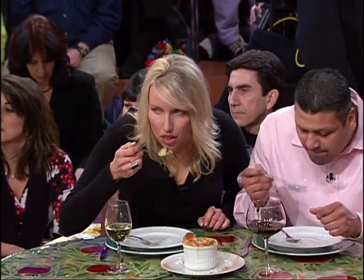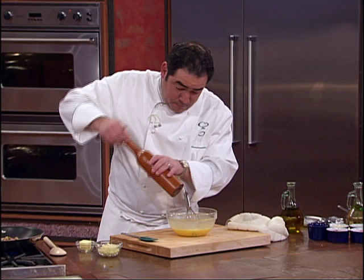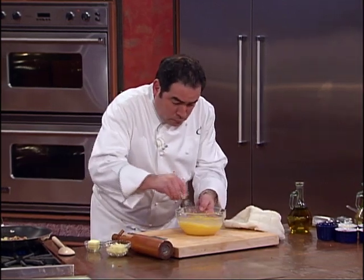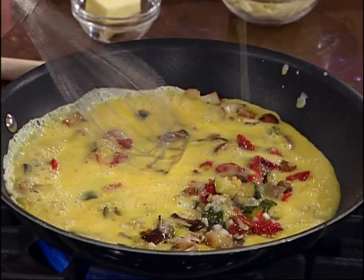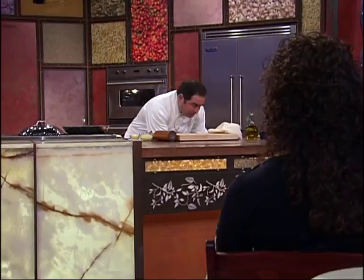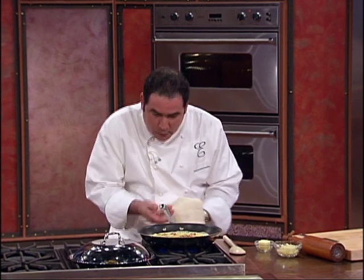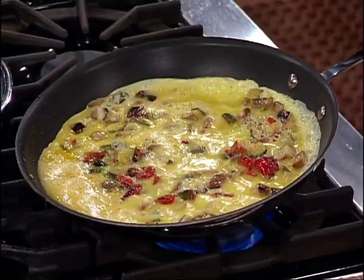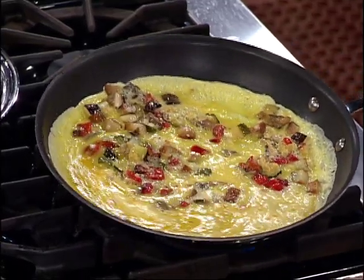I don't know where you get yours, but where I get mine, they don't come seasoned. They might come cracked. Now let me show you something about this frittata thing. Watch this — I'm turning the heat up. I'm not doing anything in the pan here, I'm just kind of going... You see?